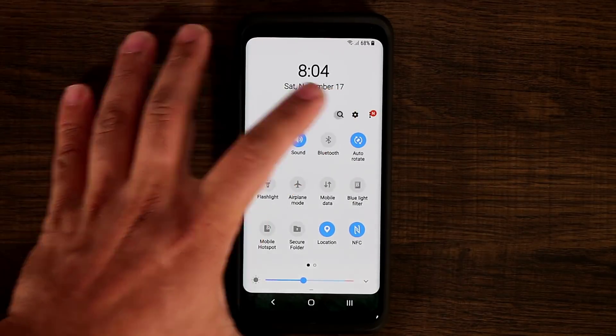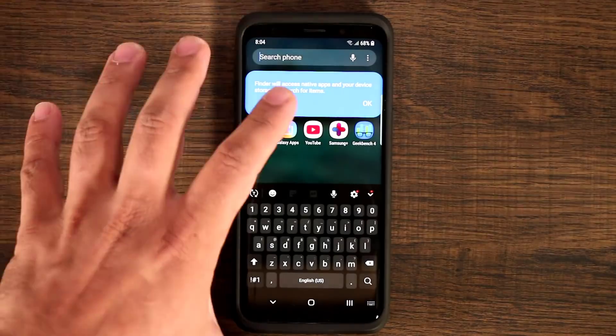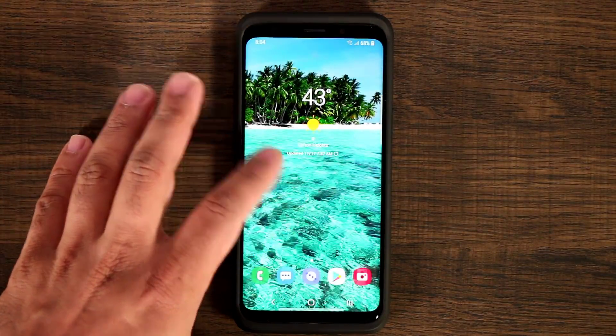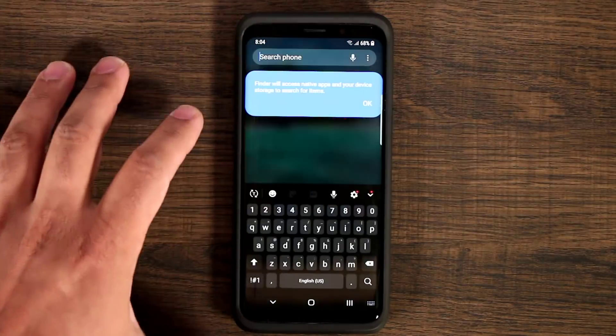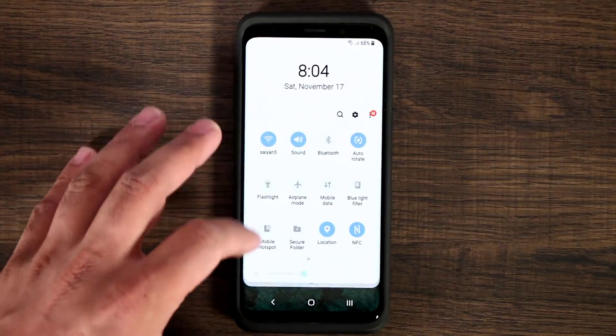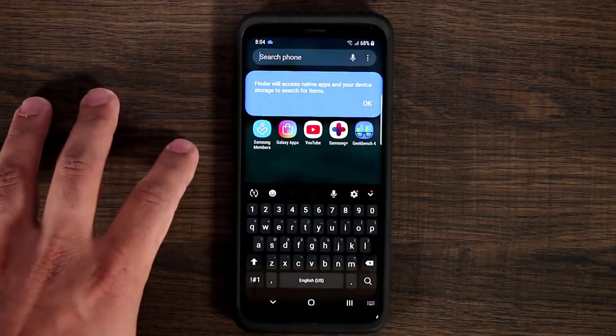You also have a search bar in the panel. If you tap on that search bar, it allows you to search the entire phone. Normally you'd come into the apps and tap there to search, but with this functionality you can pull it down just like that and search the entire phone.